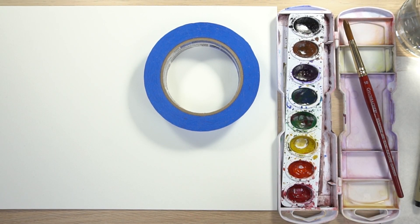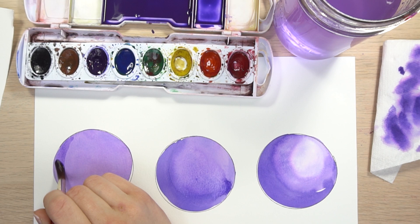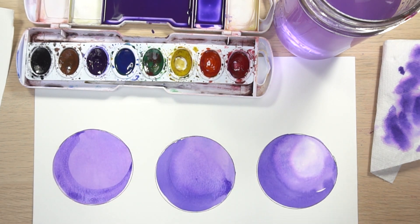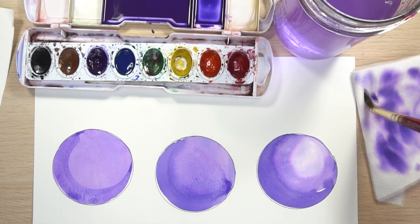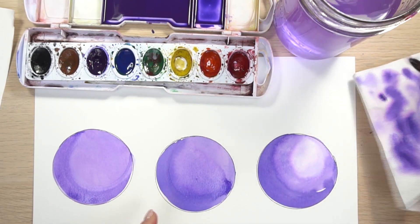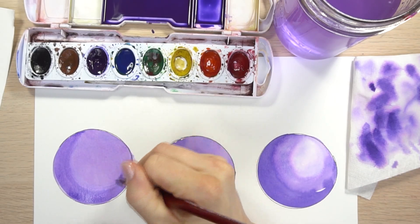The first way — and this is the way I usually use — is glazing over the top. When you glaze over the top, you can use the same color, a complementary color, or add a little black to the color. There are many ways to do it, and I'll show you how to handle that edge if you want to soften it up a little bit.